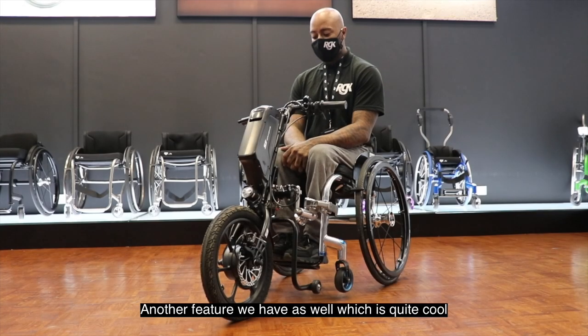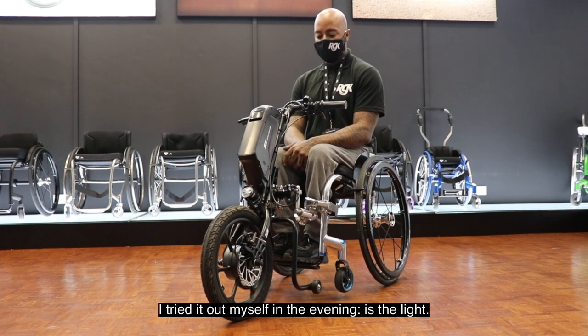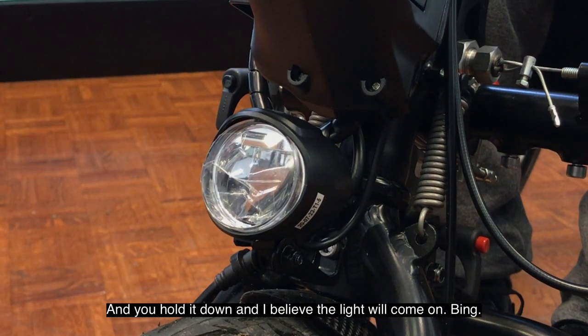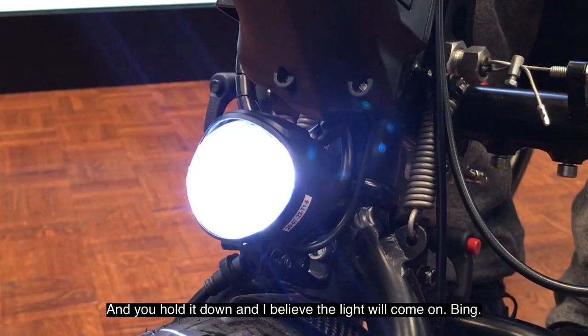Another feature, which is quite cool — I tried it myself in the evening — is the light. The way you do that is you press the same button that gets you up to fifth gear, and you hold it, and a light will come on. Bing!